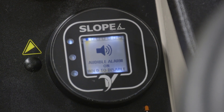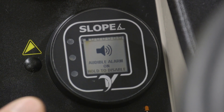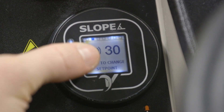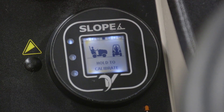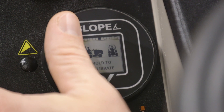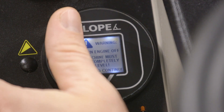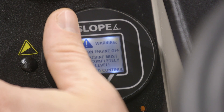Once you are in the menu, swipe up over the dots to get to the next screen and hover over all three dots for three seconds to make a selection. Navigate to the calibration menu and select to initiate calibration. Your slope gauge will now be calibrated to your tractor.